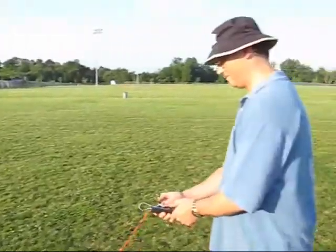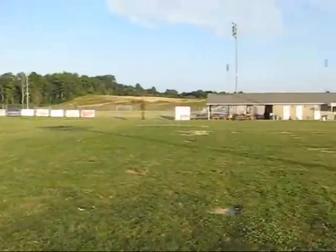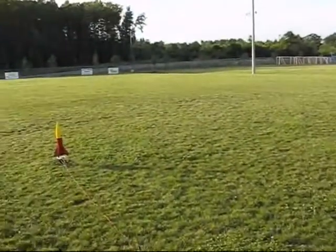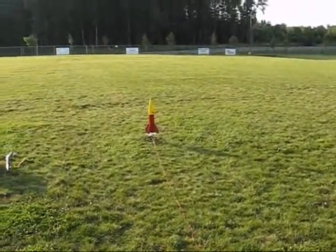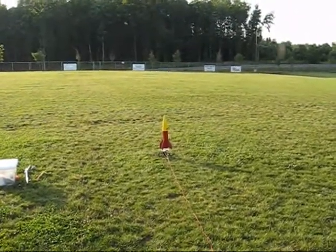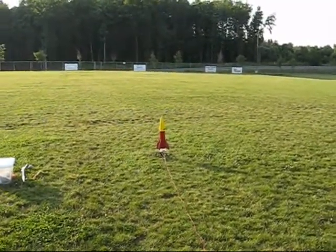All right, we're back. The launch area is relatively clear. God save the Queen. All right, you ready? Yes, sir — got light. Got light? In five, four, three, two, one — launch.